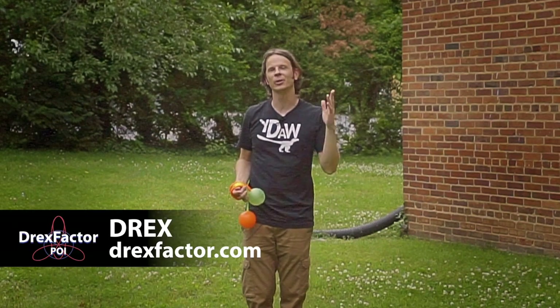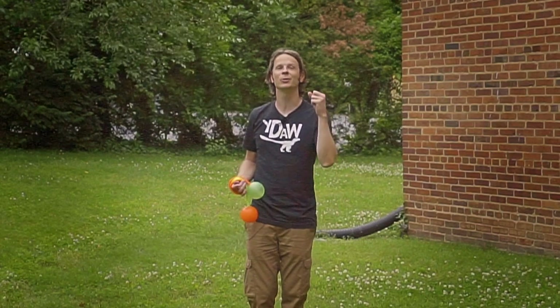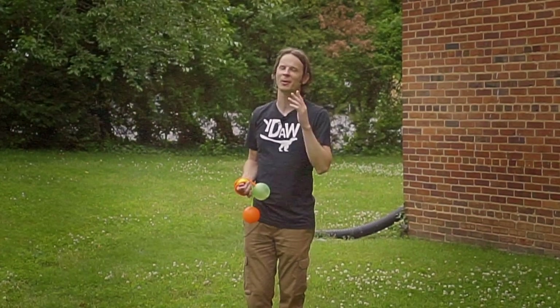Drex here from DrexFactor.com, bringing you poi spinning and flow arts to benefit your body and brain. Today I am giving you my last combo of quarantine and putting as many pieces together as I possibly can.